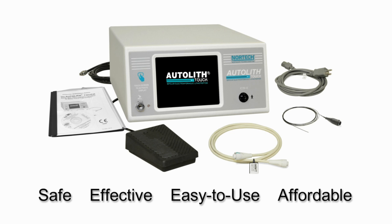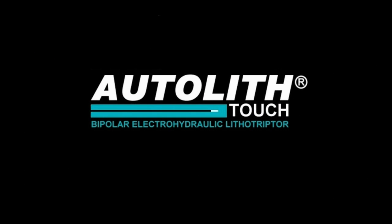Because of its safety, efficacy, ease of use and affordability, electrohydraulic lithotripsy and the Autolith family of products represent a time-tested tool for the therapeutic physician and are an essential component of any modern stone management program.